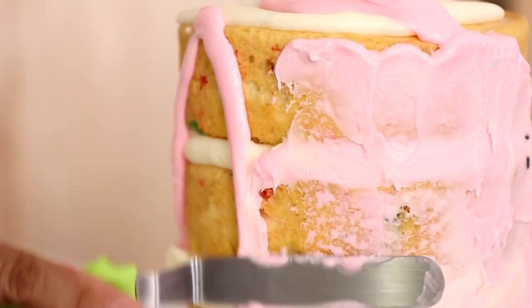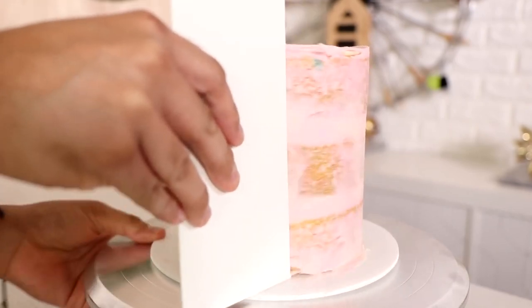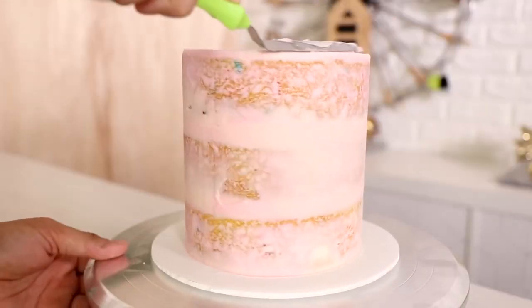Now we do a crumb coat, then I'm going to put it in the fridge for about four hours — I was watching a whole bunch of Downton Abbey. I needed to make sure that the inside and the outside of this cake set up completely, because it would be really hard to pull away the stencil otherwise.